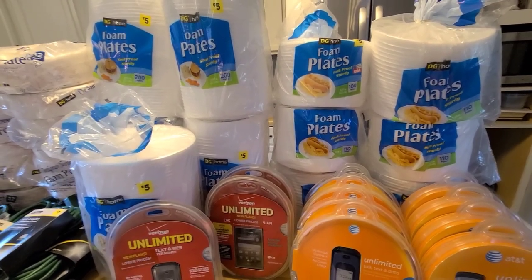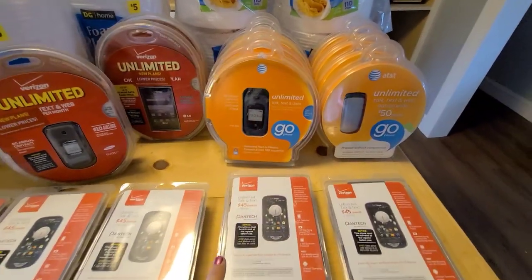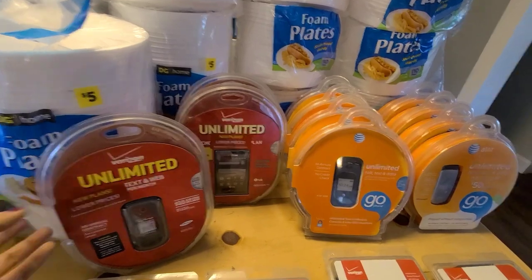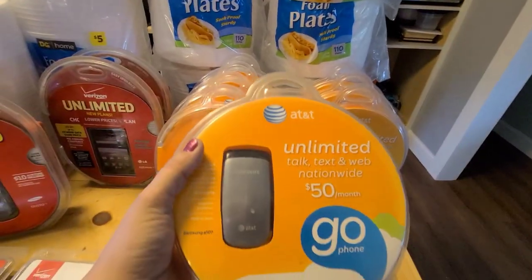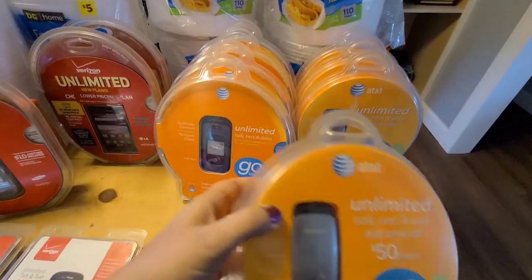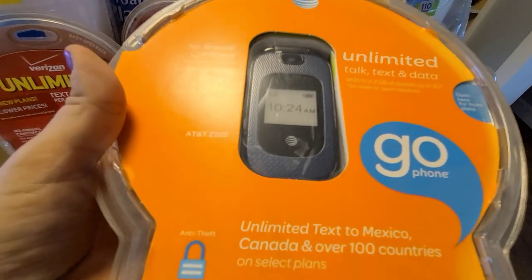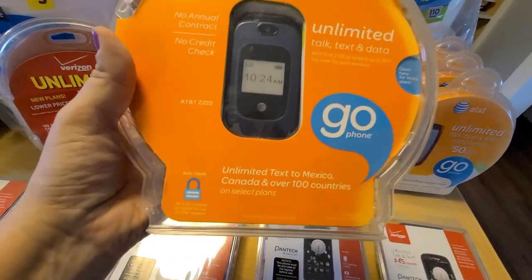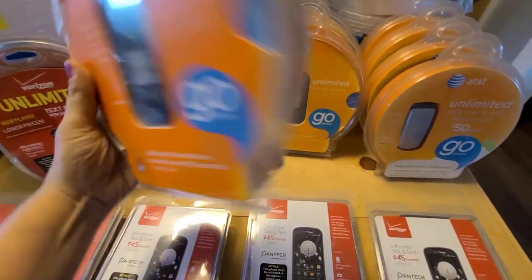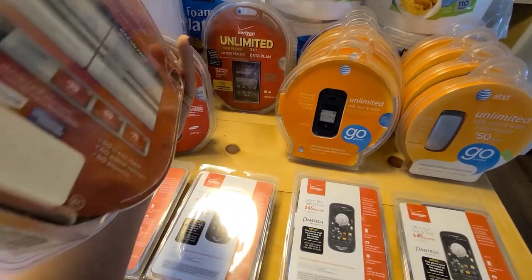I just couldn't believe there was half a dumpster of plates. There was a bag under them and it had phones in it. When I saw the top of the box I thought it was like a Christmas light setup, but it wasn't. These are AT&T Go phones — this one is a Samsung A107. I have four of those, and I've also found four of another flip phone style.